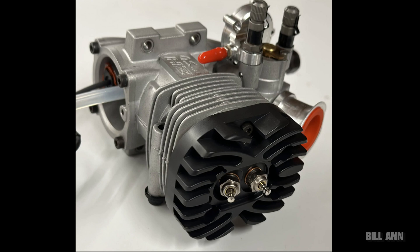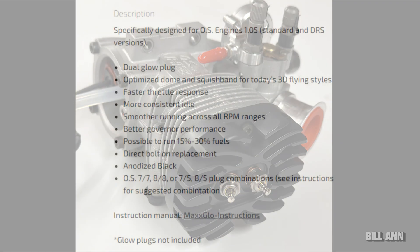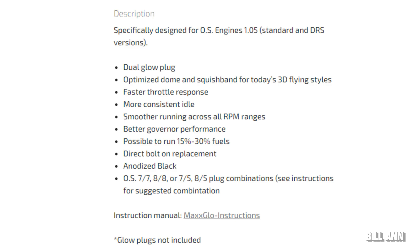Let's take a look at some of the documentation from the website. You get a dual glow plug with an optimized dome and squish band for today's 3D flying styles. This dual glow plug head should give you faster throttle response and a more consistent idle, smoother running across all RPM ranges, better governor performance, and it's possible to run 15 to 30% fuels. It looks like a simple direct bolt-on replacement, and you can run different plug combinations: 7-7, 8-8, 7-5, or 8-5.